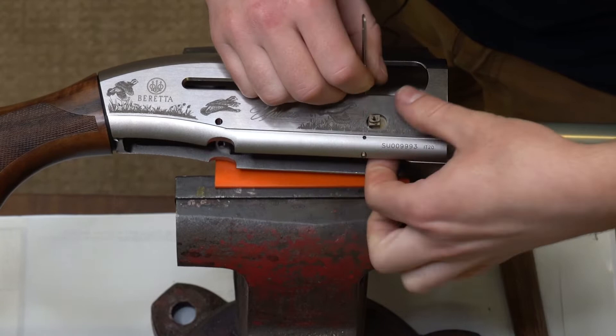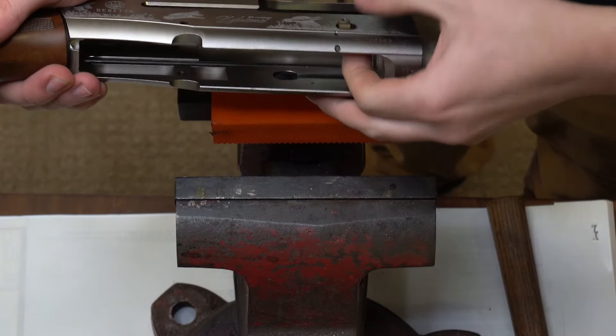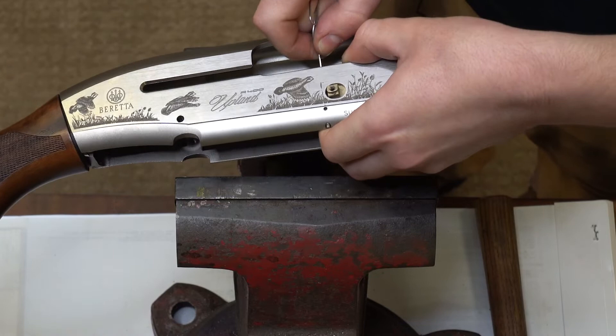But once we have it started out the bottom with our paper clip, we want to try to get it as far out as possible because I actually prefer to grab it with a pair of pliers when possible. With our paper clip we're going to keep at it and try to angle it around to get that pin a little bit further out.